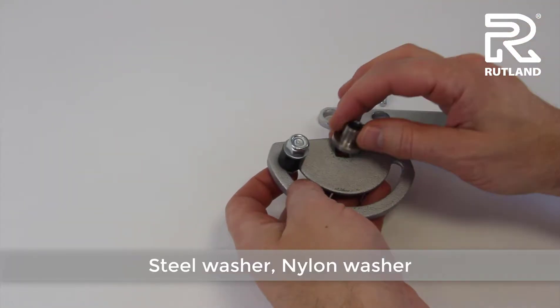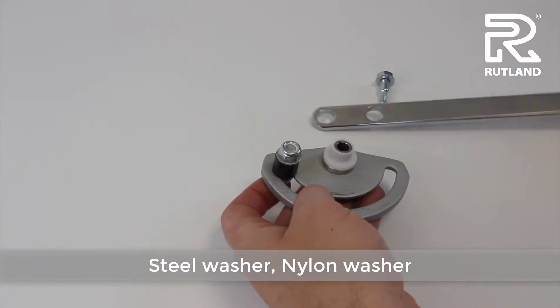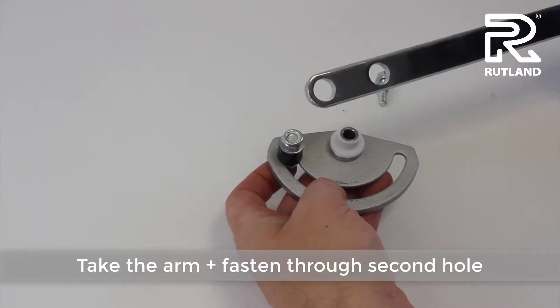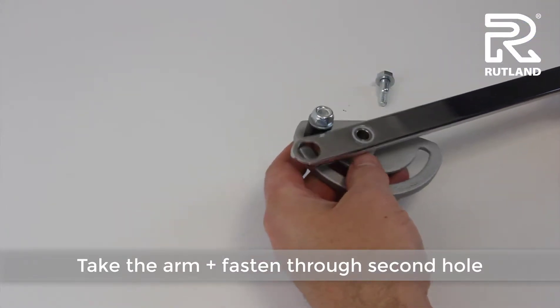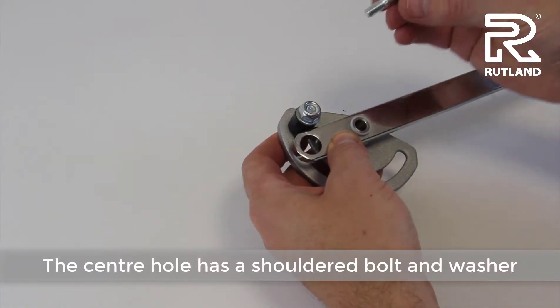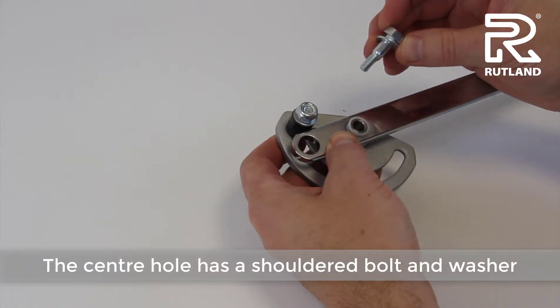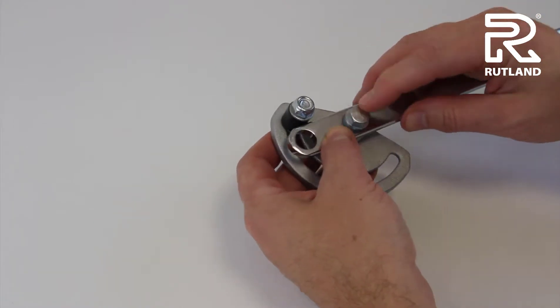Then take the steel washer, the nylon washer, and take the arm and fasten it through the second hole. The shoulder bolt with the washer goes through the second hole and into the door closer body.